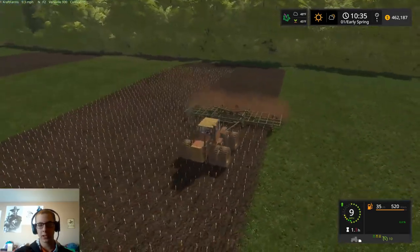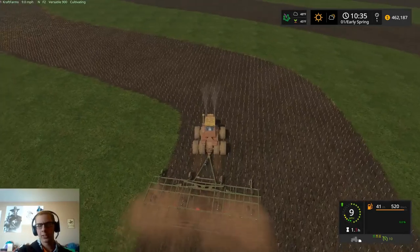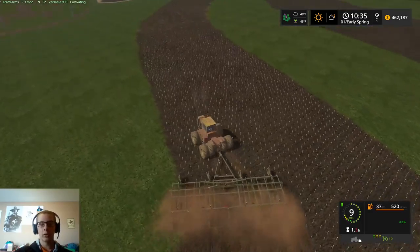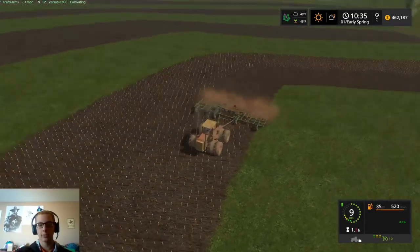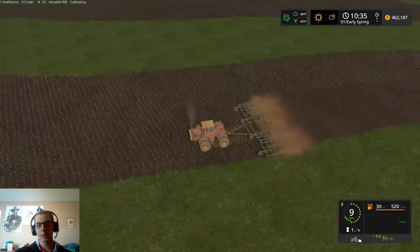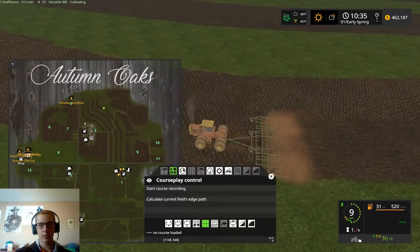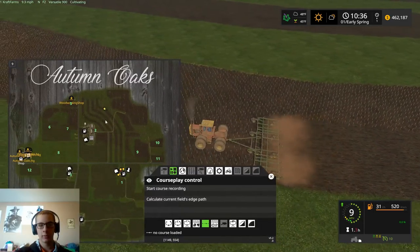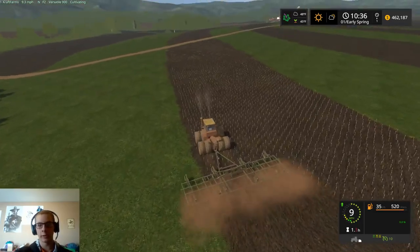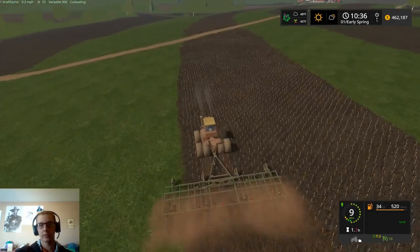I do have another save game on this map where I have a little John Deere — I want to say a 220 disc — and it took me about an hour to do a strip and a half: the whole strip all the way down, plus the two outside passes on the second one. So it's definitely much faster the way we're doing it now versus that.